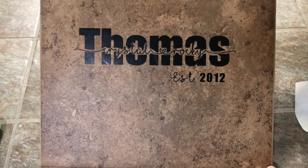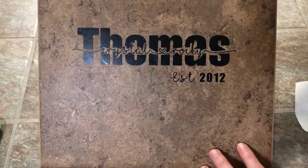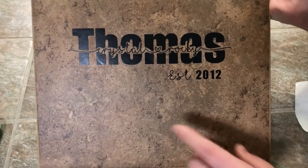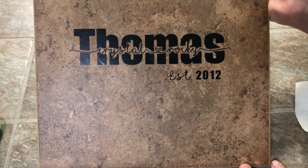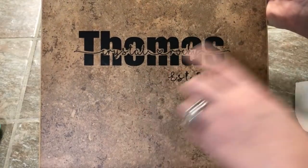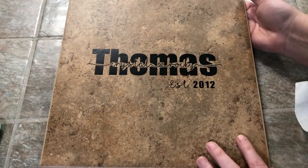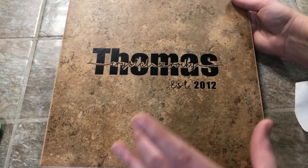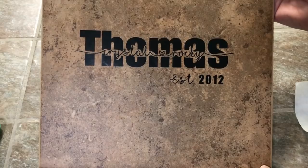Hi guys, it's Crystal. Welcome back to my channel. Today I'm going to show you guys how to do a knockout with your Cricut. You can also do the same thing with your Silhouette — I plan on doing another video for Silhouette Design Space. I'm going to show you step by step: cutting it out, weeding it out, and putting it on the project. On this one I have it on a 12 by 12 piece of tile, but you can use wood, glass, and make little coasters. I think it'll be a super cute Valentine's gift.